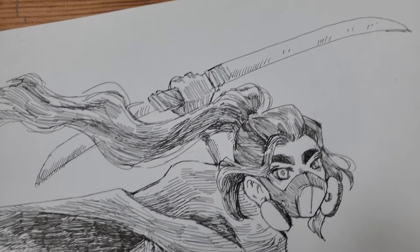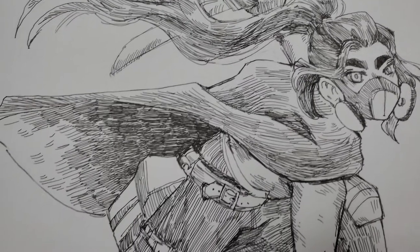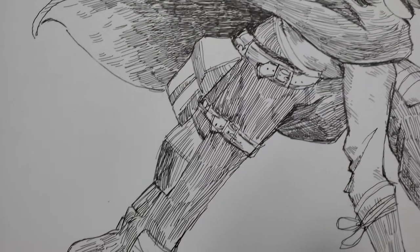I think that hatching in particular shines when you're going to leave the inking alone without coloring it in, because if you do any kind of shading on top of the hatching, it might actually hide all of this work. So if you are going to color it, I would recommend flat color. It's also going to make coloring digitally a bit more difficult because these shapes might not be closed and all of these little lines are going to make the select tool and the bucket tool pretty much useless.